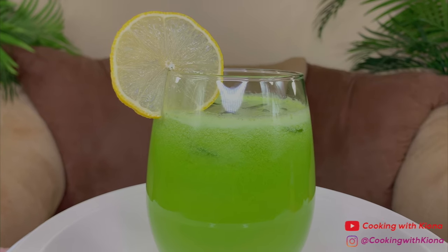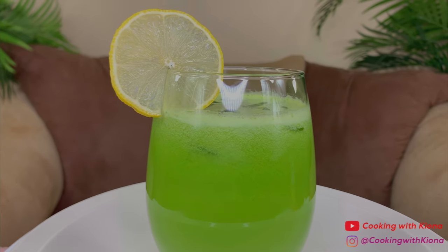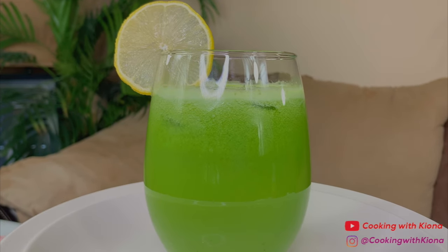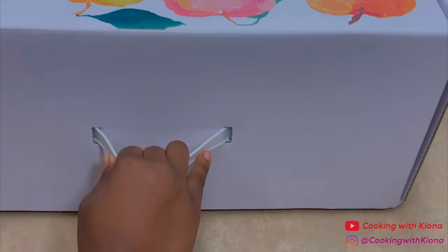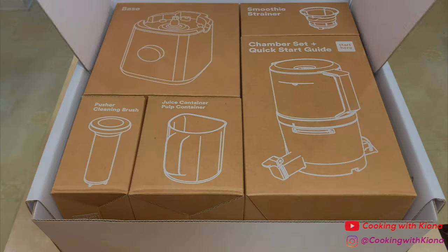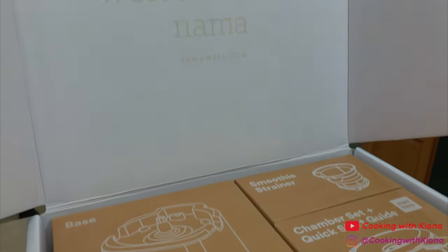Hey everyone, today I'm going to show you how to make this delicious, healthy, detoxing kale lemonade using the Nama juicer. So let's get started with the video. First, I'm going to unbox the juicer and show you everything that comes with it. The juicer comes in this cute box and everything in it was well packaged. The Nama juicer makes juicing really easy and quick.